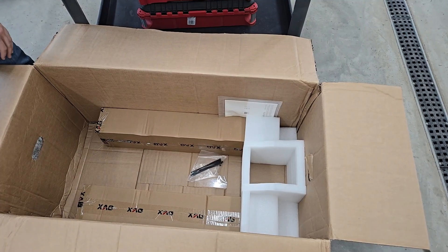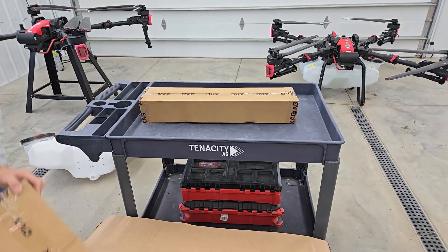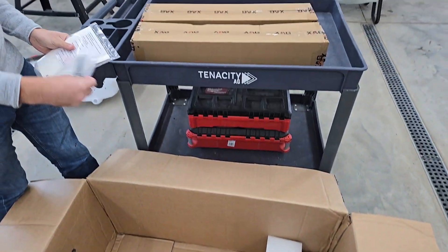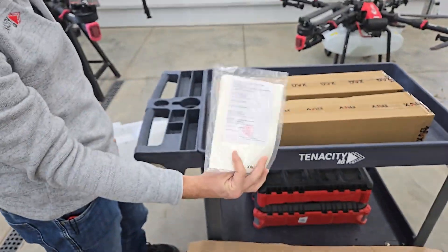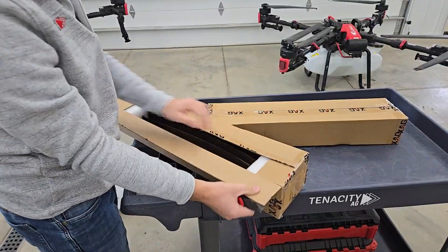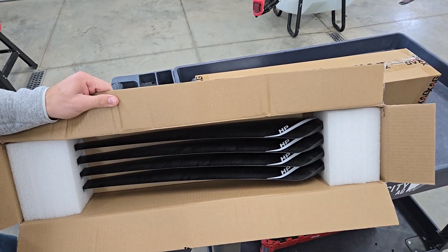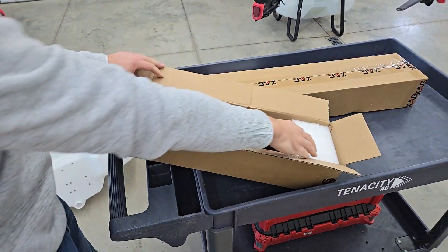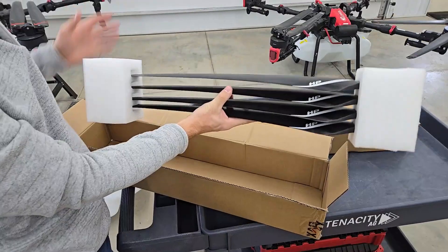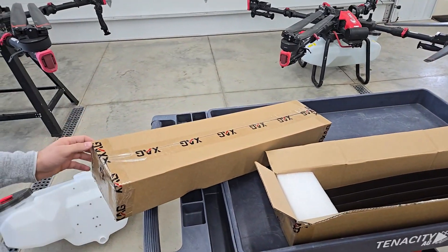Let's look at what else is in the box. We do have some propellers, some zip ties, and the instruction booklet. Your box is going to have a set of white propellers - four white and four reds.